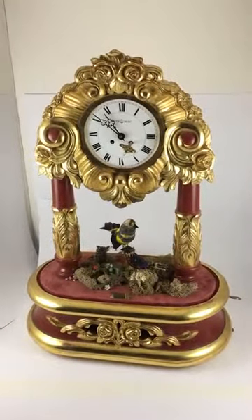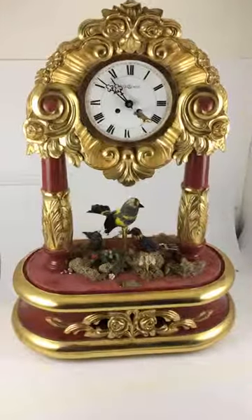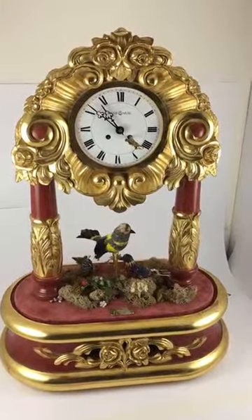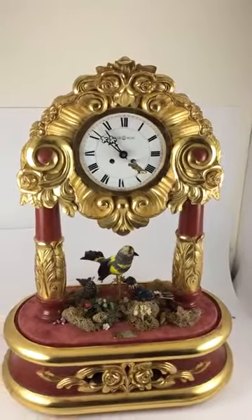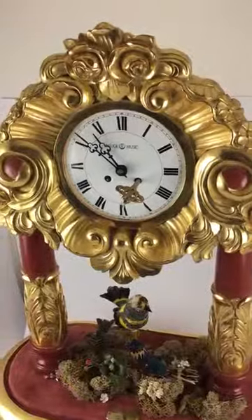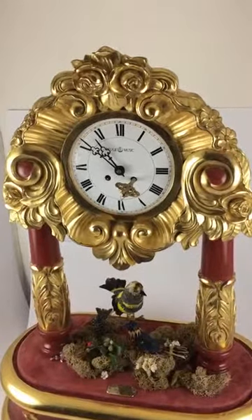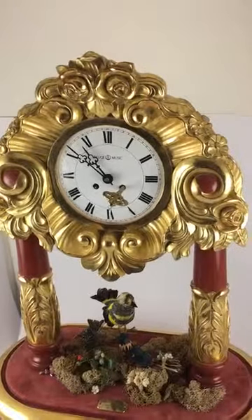Hey Tony, it's Boris. I decided to do a quick video myself here. Since we talked and discussed everything, I've been running the clock since yesterday and it's showing the right time. I think it's great — I don't think there's an issue with the clock at all, but we'll keep it running a little longer and see how it is.